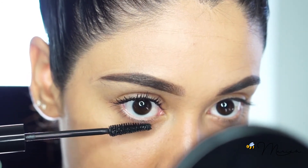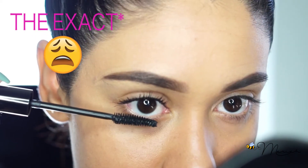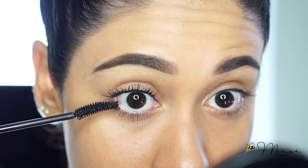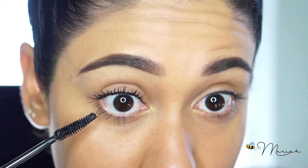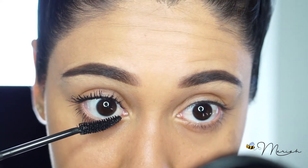For the bottom lashes, dip your wand into your mascara and tilt your head slightly downward so it's easier to put the wand on the lashes without getting it on your skin. For the bottom lashes it's the exact same technique — start from the base and wiggle your way down. I also use the end of my brush, and it is a little clumpy on the end, but I like that because I like a lot of volume on my bottom lashes.